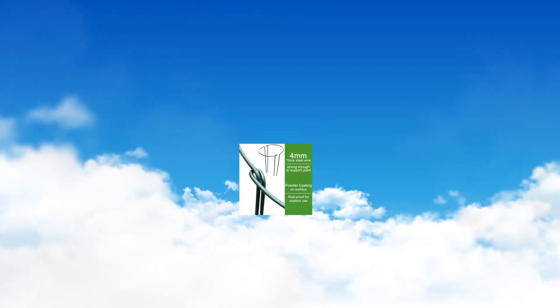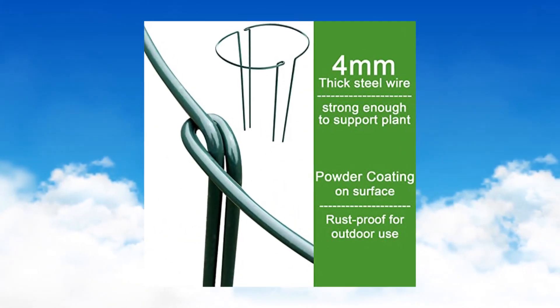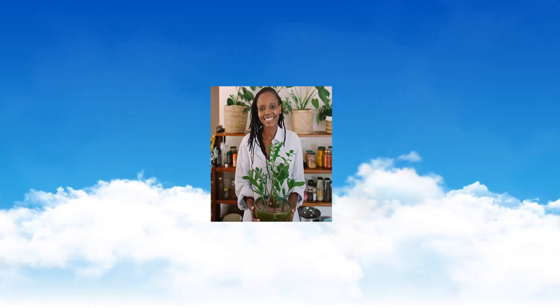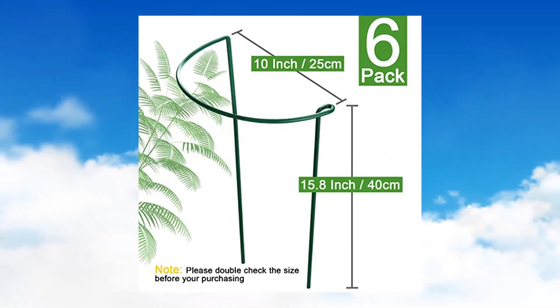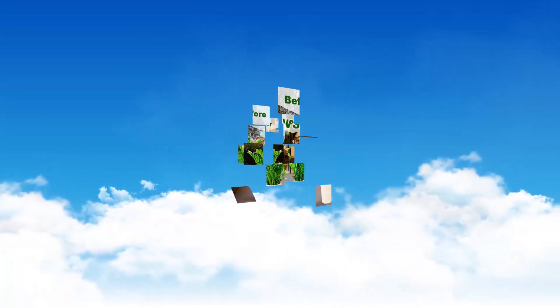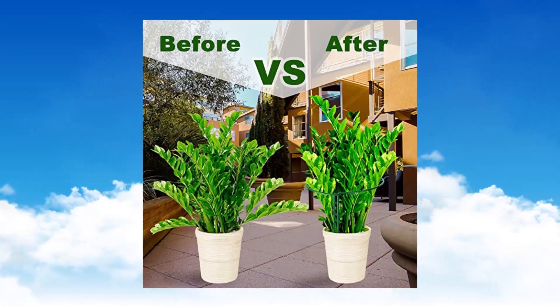High Gift 6-pack metal peony cages and plant support stakes. Plant cage is 25 cm (10 inch) wide and 40 cm (15.8 inch) high — fits most bushy and tall plants like roses, coneflowers, and vine plants like cherry tomato. Can also be used as a border to keep pathways open in your garden. Please note the size before buying.